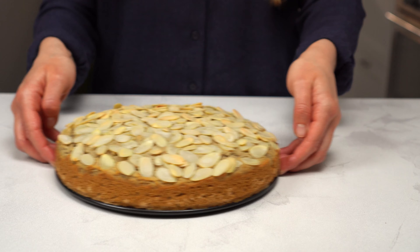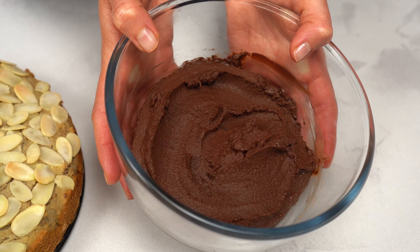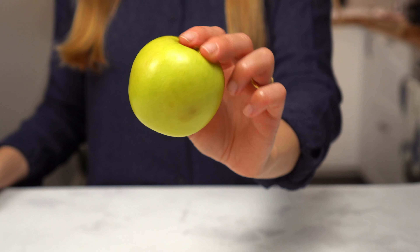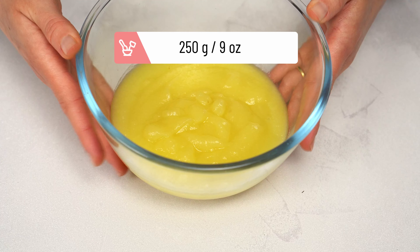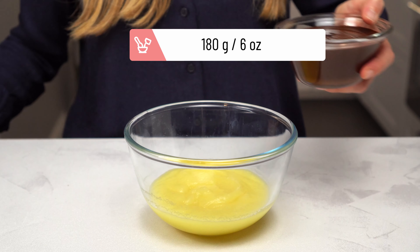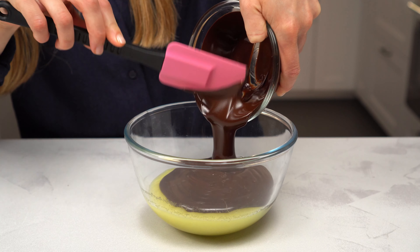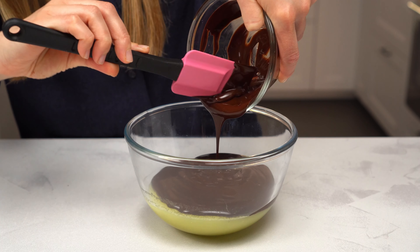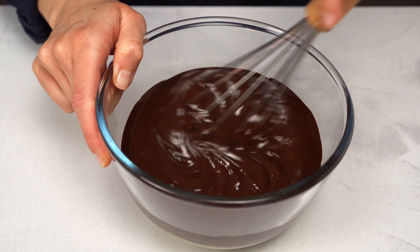But why not fill it with our super healthy vegan chocolate cream? It's a real treat, made without any sugars or dairy. All you need is apples, which you'll turn into applesauce, and the darkest chocolate you can tolerate, which you'll melt in the microwave or bain-marie. Then mix the two until well combined and let the cream rest in the fridge for 30 minutes. You can find the link to the full recipe for this cream in the description.